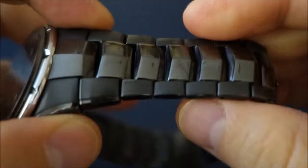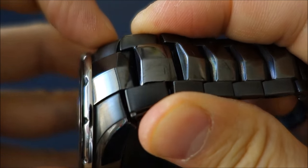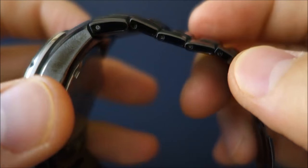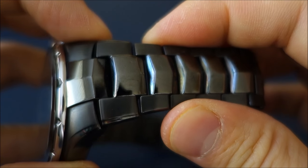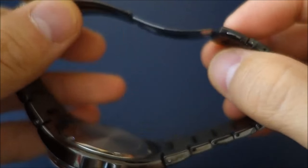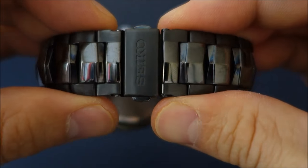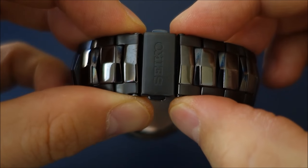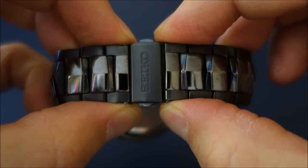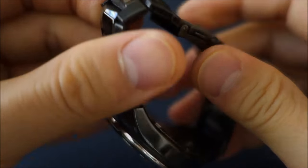The bracelet is also black ion-plated and it's integrated — you can see it's got integrated lugs, so there's really no way to change it out for typical alternatives. It's got a pressed metal deployment with a push button and a small indicator of where the clasp release is, with the rest being bracelet links.